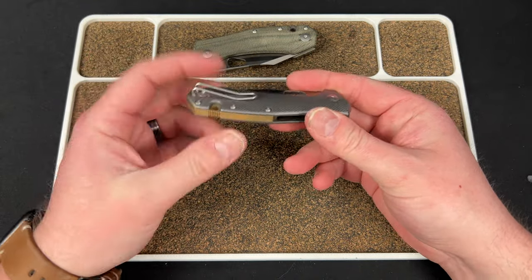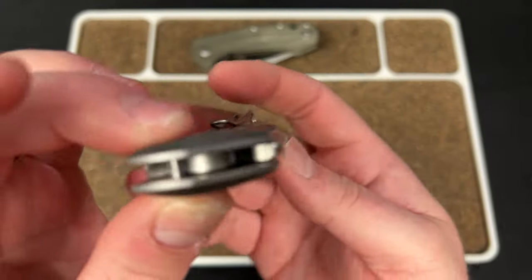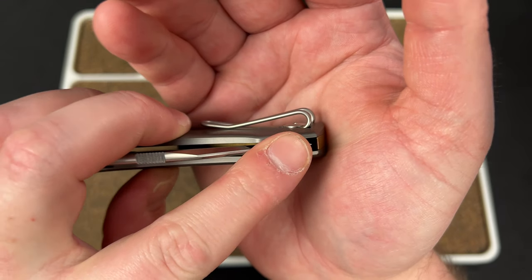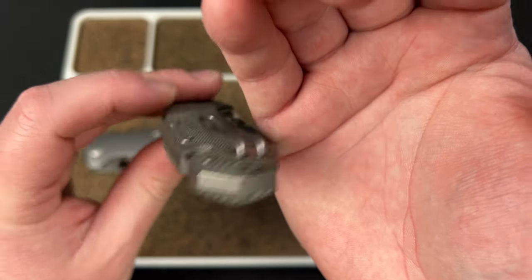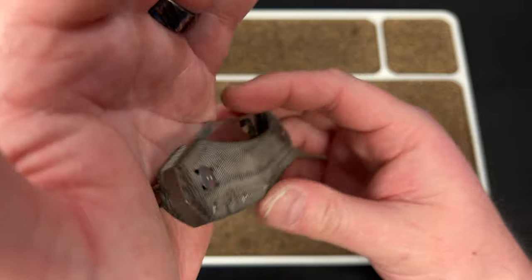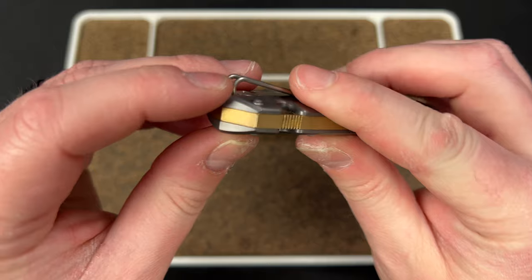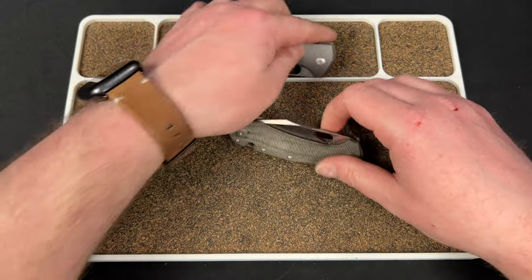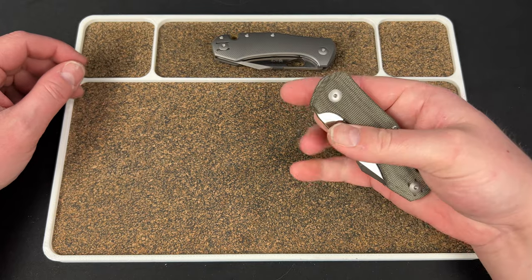Carry is fantastic. The wire clip goes in deep with a nice flush-seated screw. One thing I noticed: when you flip the clip to the lefty side, the screw sticks up a little bit rather than sitting flush like it does on the righty side. I tried tightening it and everything else, but nothing worked. It's a little odd that it doesn't seat as far on the left side, but it's not a dealbreaker.